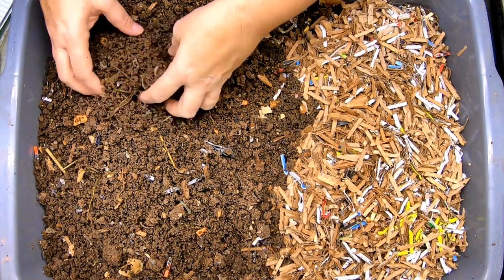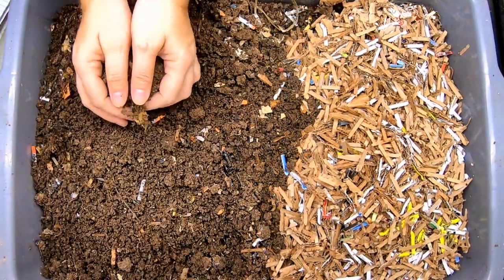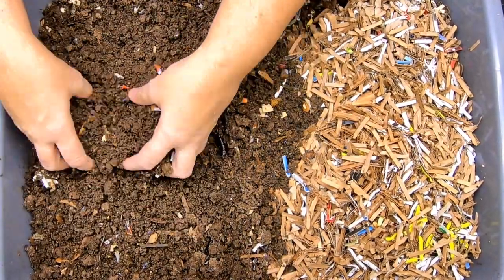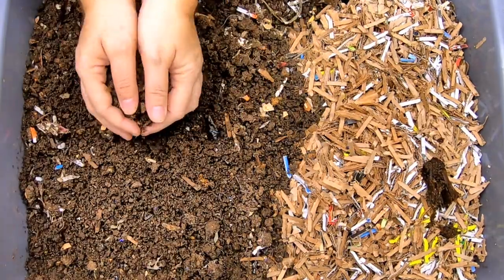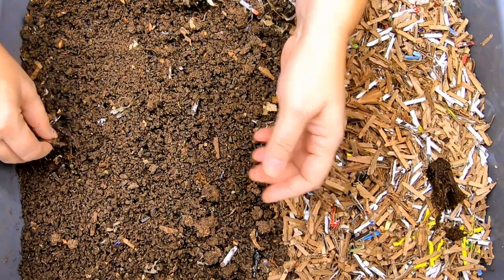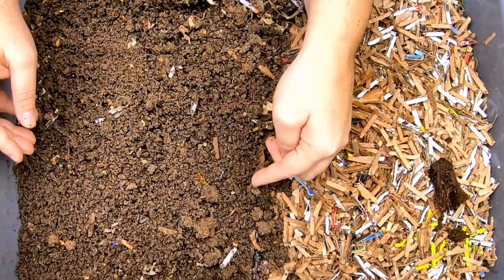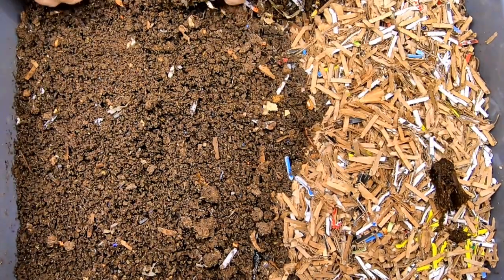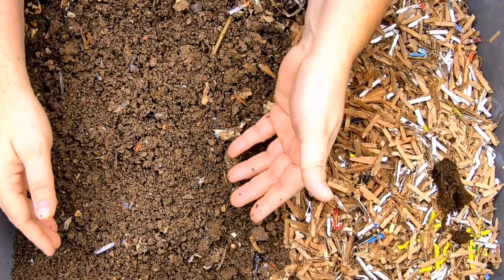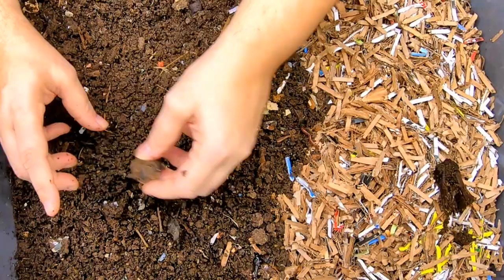Let me grab one of my little bins to move these out with and we'll make sure the worms have left the building. I'm not really doing a light migration, but I am carefully taking the castings off the top here to see what I have in the way of worms left behind, simply because it is rather moist and I'm seeing a lot of cocoons. Generally the worms don't move out as quickly if the castings are at a really nice moisture. It takes more than just a little bit of pumpkin to entice them to get out.